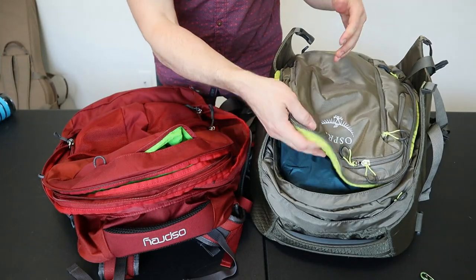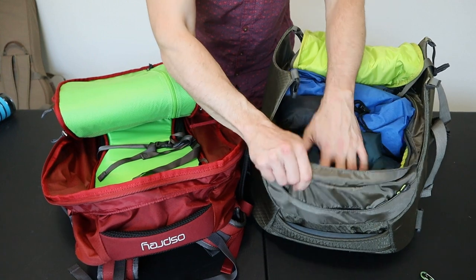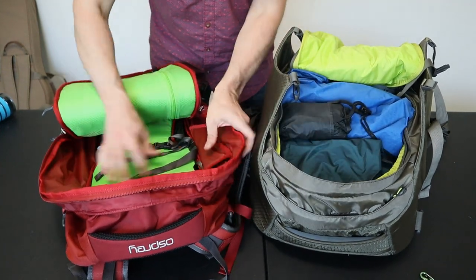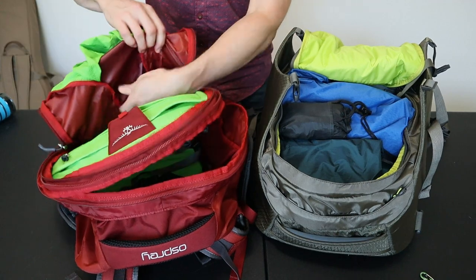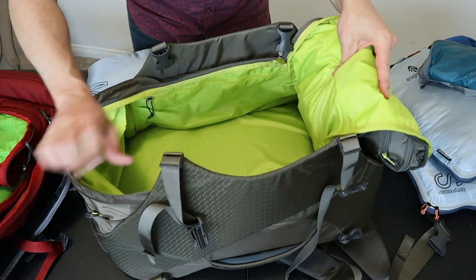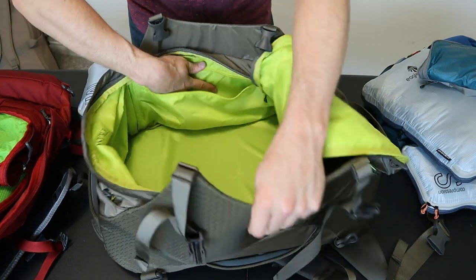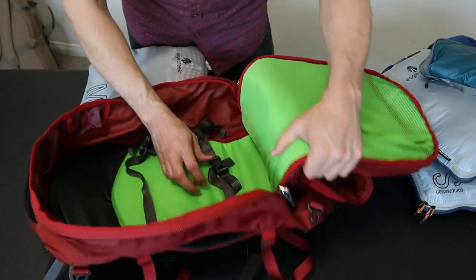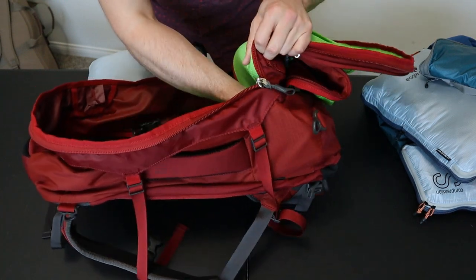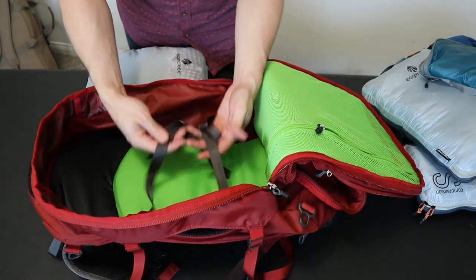Looking at interior organization and packing style, the main compartments on both bags open from the top with a large U-zip opening. Almost all the volume on the Porter is in the main duffel-style compartment, while the Farpoint's main compartment is smaller and capacity is split between it and the larger front compartment. The Porter's interior is larger and more square with two small organizational pockets running the length of the compartment. The Farpoint is more rounded on the interior with a weird space at the bottom that's hard to pack, plus a large mesh pocket on the top lid and interior compression straps that the Porter doesn't have.